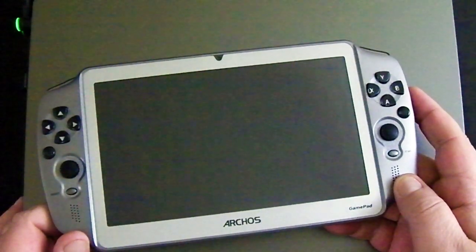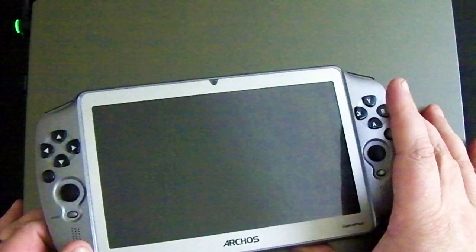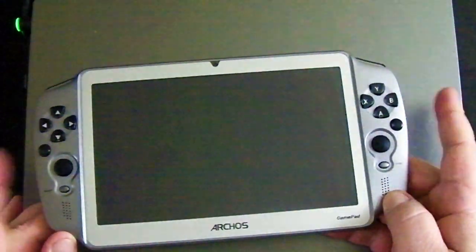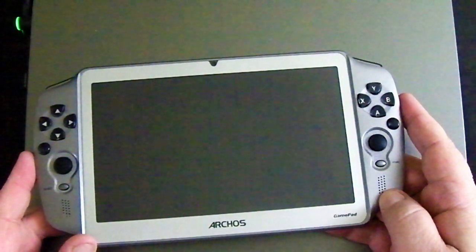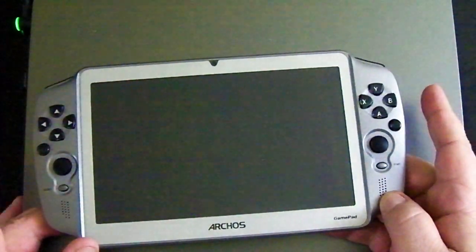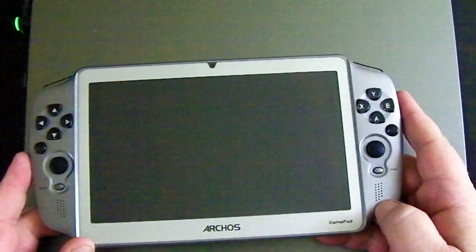It's a 7-inch tablet with a regular capacitive touchscreen. This one even has a front-facing camera on it, and then somebody took a game controller, cut it in half, and stuck each half on each side. That's pretty much what you've got here. It's done in a way that works — nothing duct-tapey or janky about it — you've got a gamepad split on the right and left of the screen.